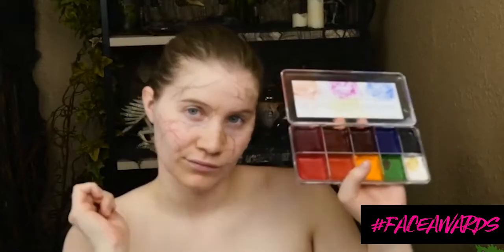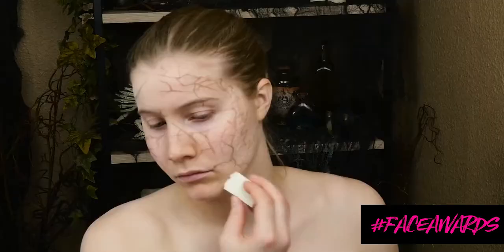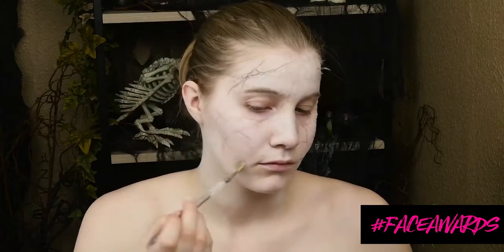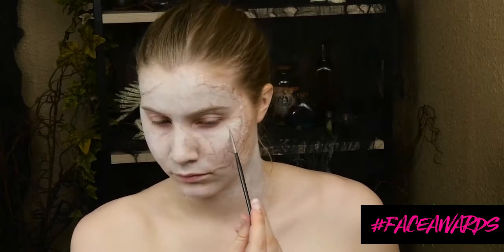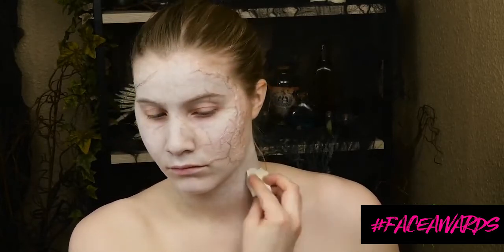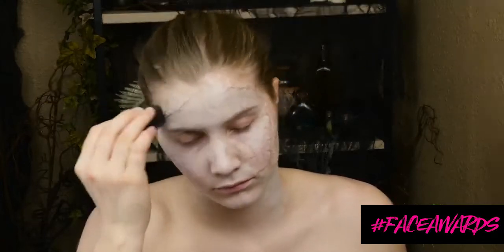I decided to use alcohol-activated makeup for this look because it sits on the silicone nicely. I'm ripping holes in a wedge sponge just to create a textured applicator for white, blue, and a little bit of black makeup to my face, just to make me really look dead. Using the blue in a really diluted fashion, you can make some really cool veins — just drag them out and blend them with a little bit of alcohol and they'll totally look like they're under the skin. Use a stipple brush to add some texture.